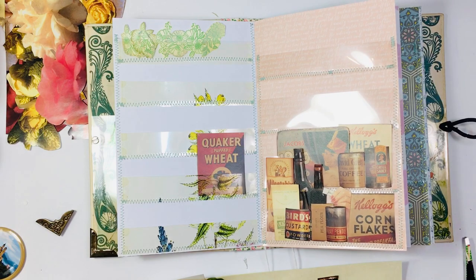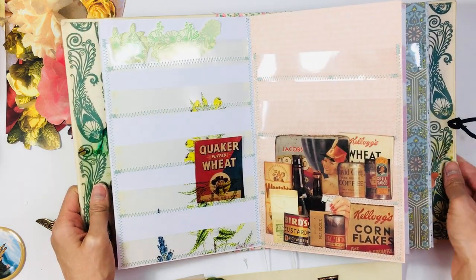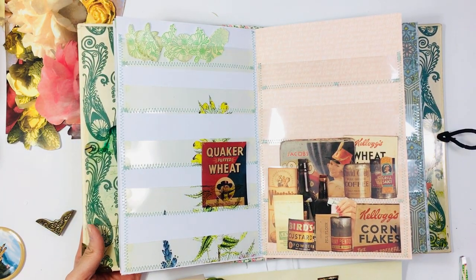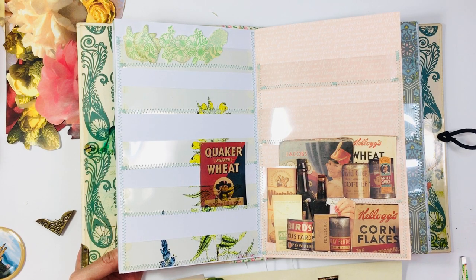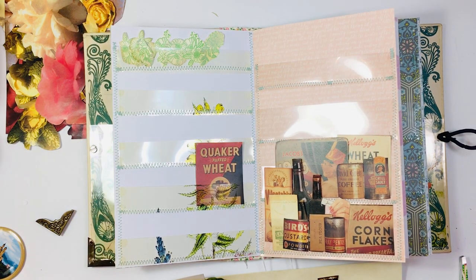I'm going to continue working on this and like I said this is going to be my last video working on this folio, but when I finish filling it up I might come back and do a flip-through. If you would like to see that please let me know in the comments down below. If you liked this video please go ahead and give me a thumbs up and if you want to see more videos from me please consider subscribing to my channel. Thank you so much for watching today and I will talk to you next time — bye everyone!